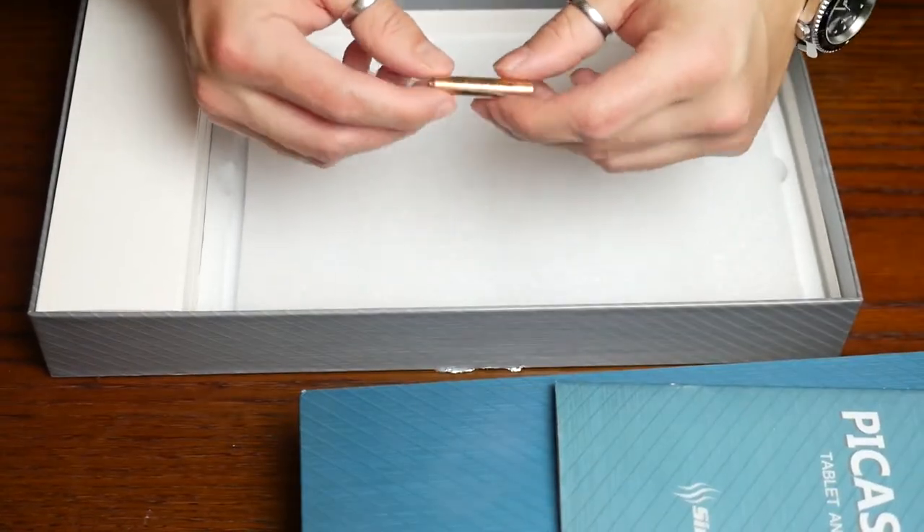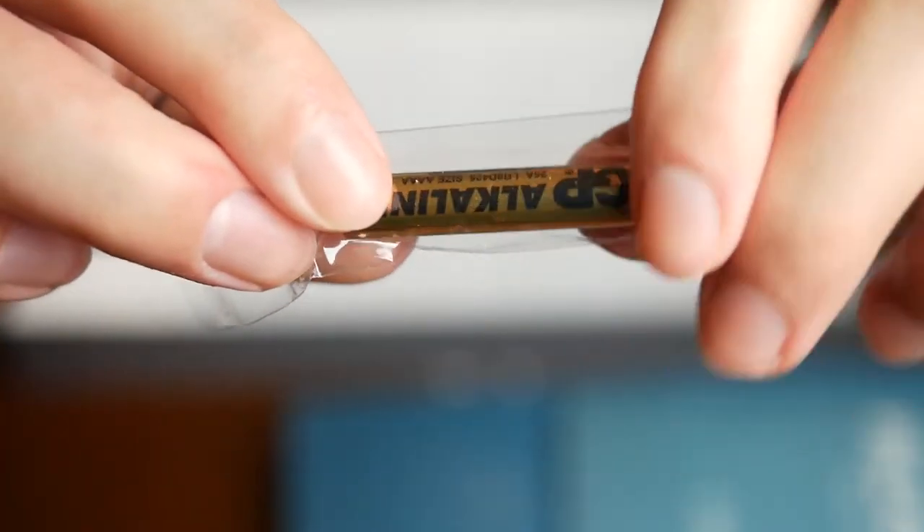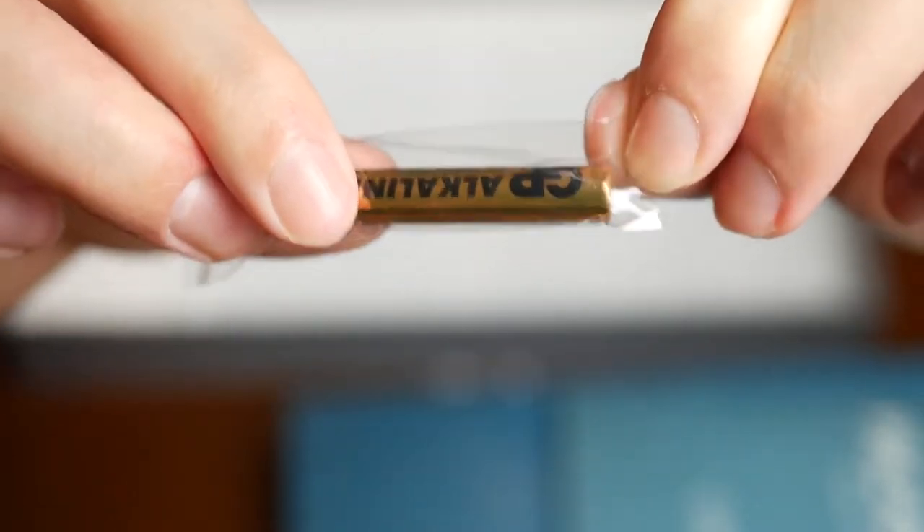You also get a spare battery. There are batteries installed in the pen, but you also get this one. It's a quadruple A battery.